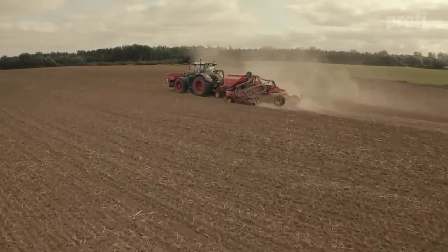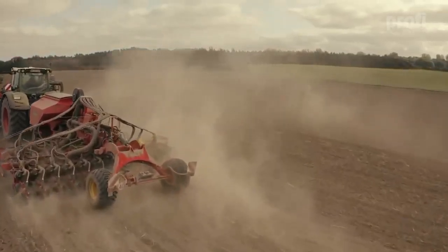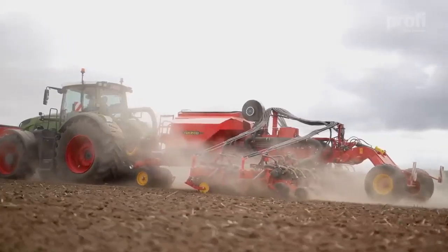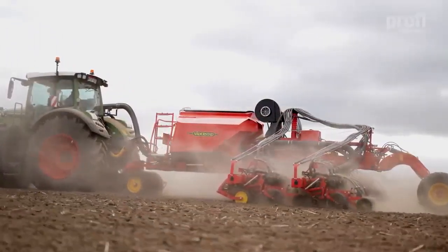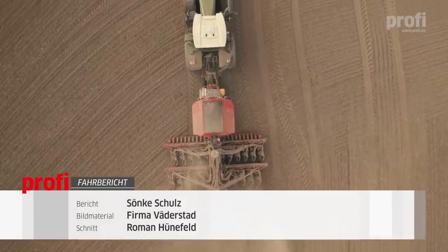As a new machine concept, Väderstad presented at Agritechnica 2022 a new precision air seeder: the Proceed, which we were able to use exclusively in late summer. A combination of many tried and tested components extends the range of applications compared to previous precision air seeders. For the first time, it is possible to sow grain, for example, without prior calibration of the seeds.